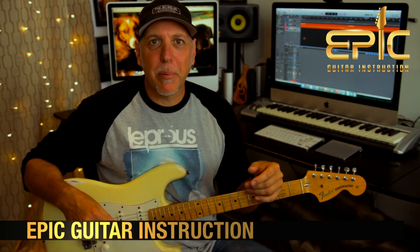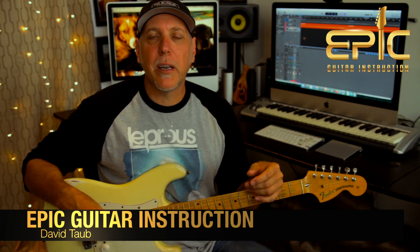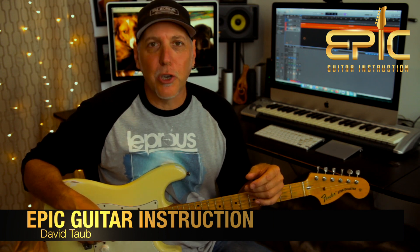Hey, how's it going? David Taub here with Epic Guitar Instruction. Hope all is going well, and I hope your guitar and musical journeys are going famously. Today we're going to have some fun to commemorate the recent opening of the new Beavis and Butthead movie. We're going to do the original theme music from Beavis and Butthead on one guitar. It's really a lot of fun — I think you'll enjoy it.